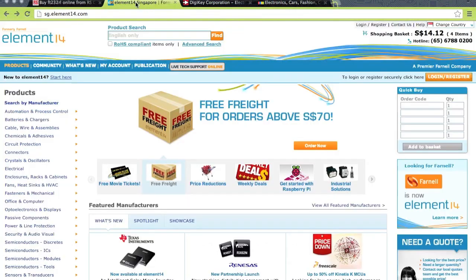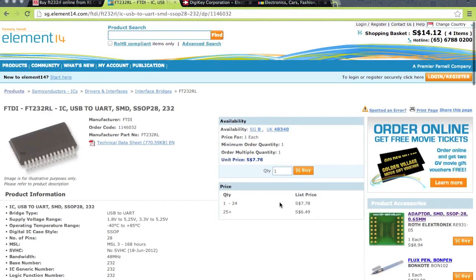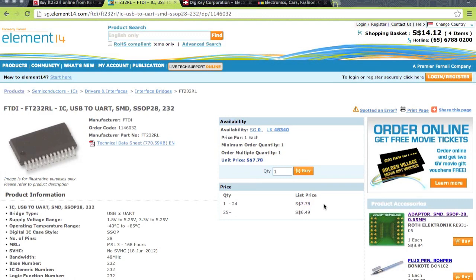So then we can compare a different place, say Element 14, used to be called Farnell. Same chip, FT232RL, and you can see it's a little bit cheaper — 7 or so Singapore dollars, like 5 US dollars. So on the scale of 10 boards, it saves you 20 bucks, which is quite a lot, but still not as much as you'd like to save.